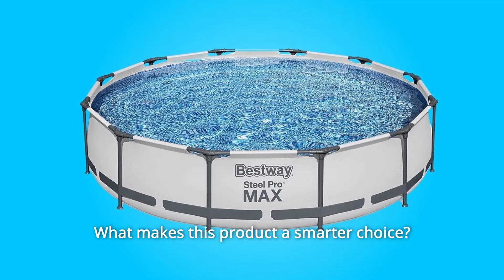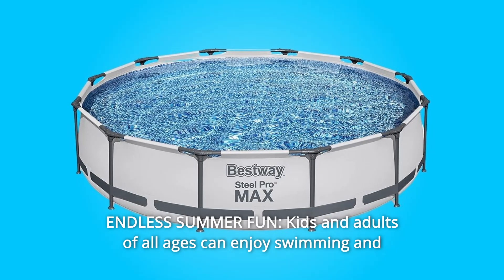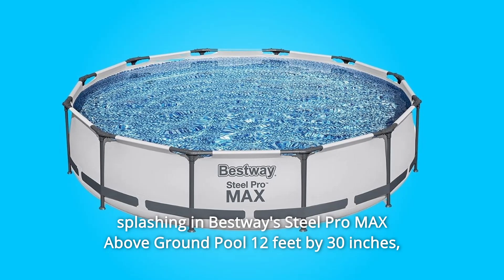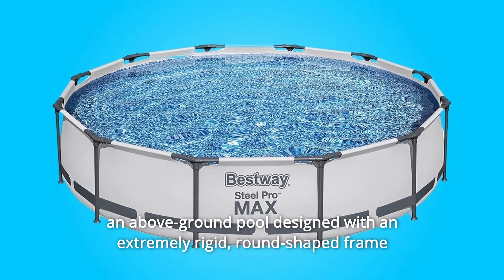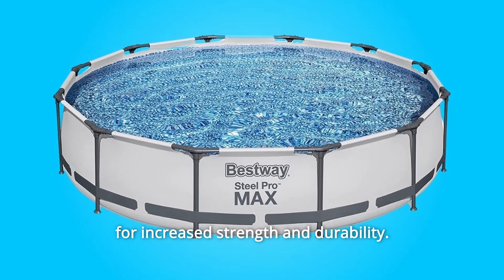What makes this product a smarter choice? Number 1: Endless Summer Fun. Kids and adults of all ages can enjoy swimming and splashing in Bestway's Steel Pro Max Above Ground Pool, 12-feet by 30-inches — an above-ground pool designed with an extremely rigid, round-shaped frame for increased strength and durability.